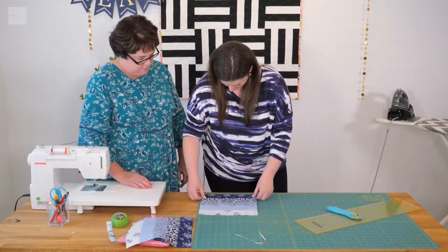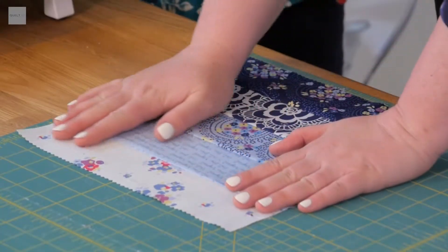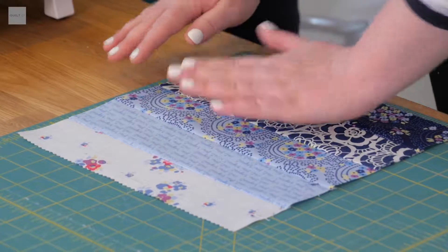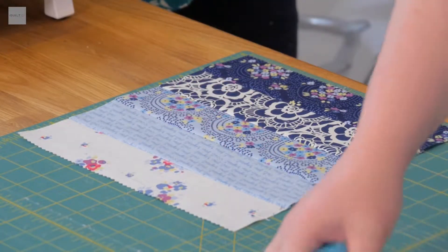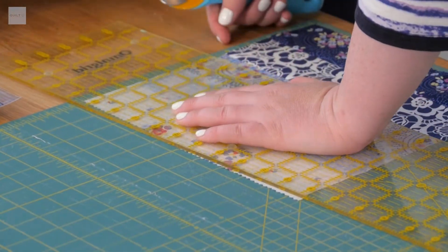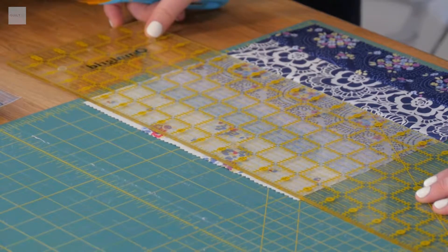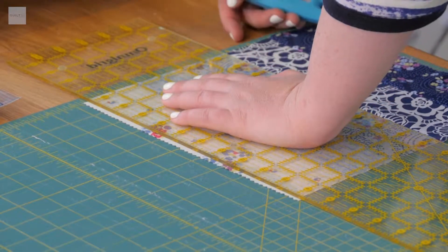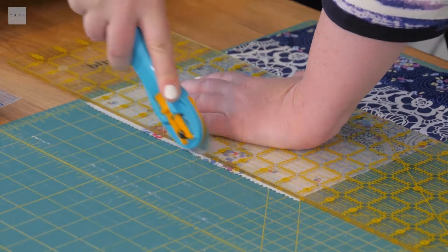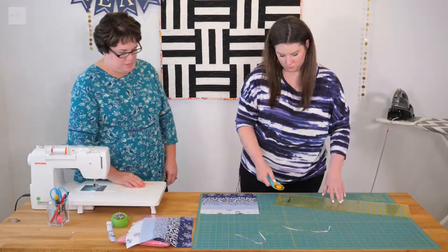There's our first one. Do the same thing with this one and take a little bit off the top. It's okay if it just comes off of one side — the way this quilt works, no one will ever know if one strip is a little bit shorter than another. Check all the other edges.